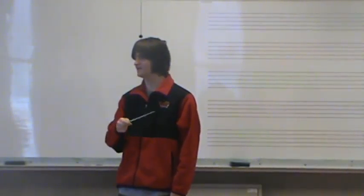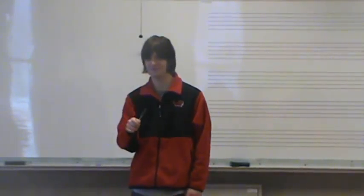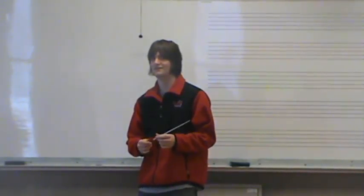What happened at the end? So, Will, what did you see?